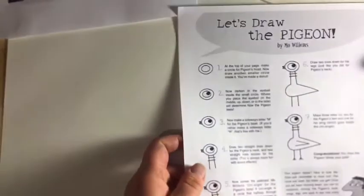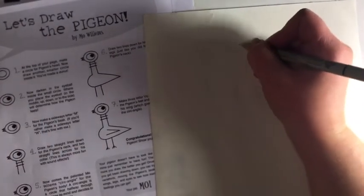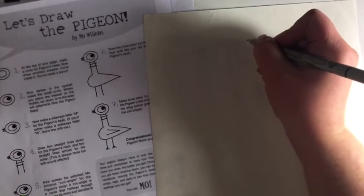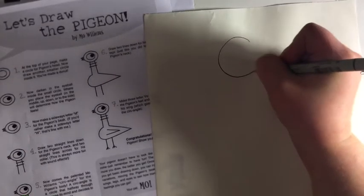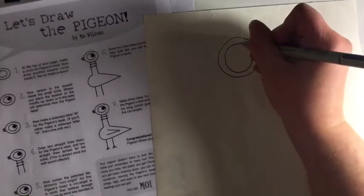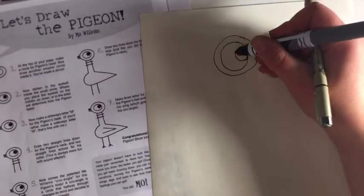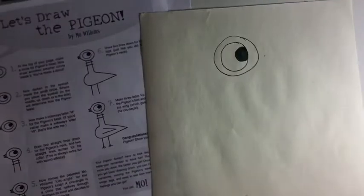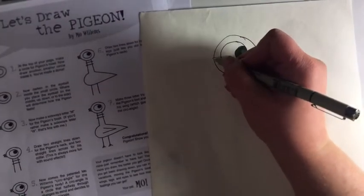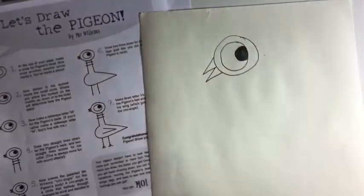Once you've practiced, get out your blank paper and start from scratch. Step one: draw the head. Do a nice big circle, then a circle around the circle, and then the eye. Next, do the beak — two triangles on the head.